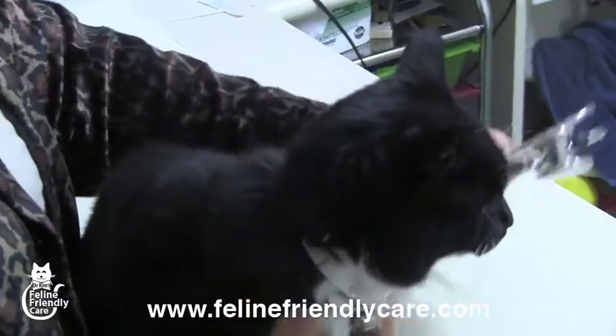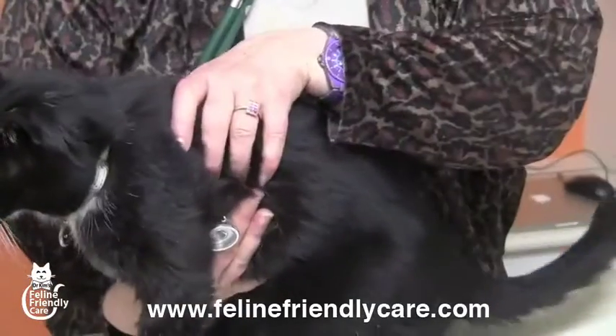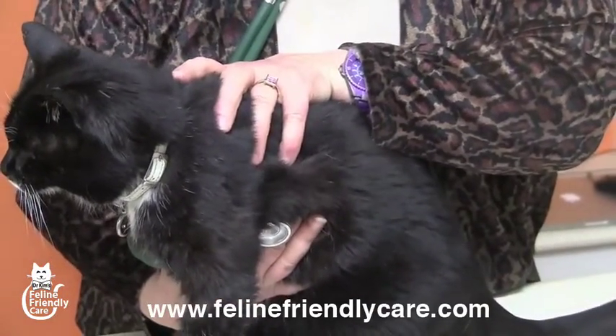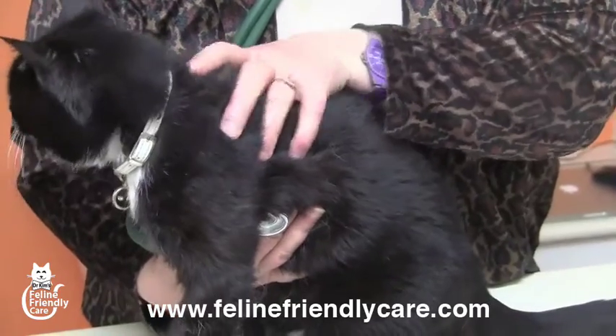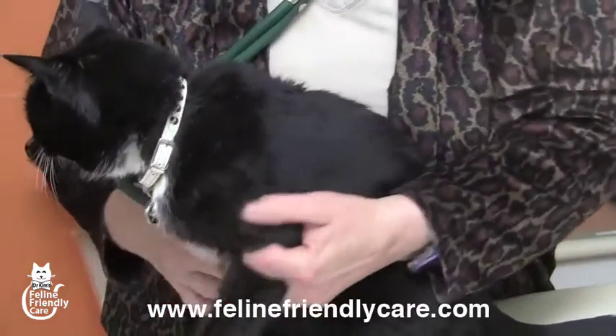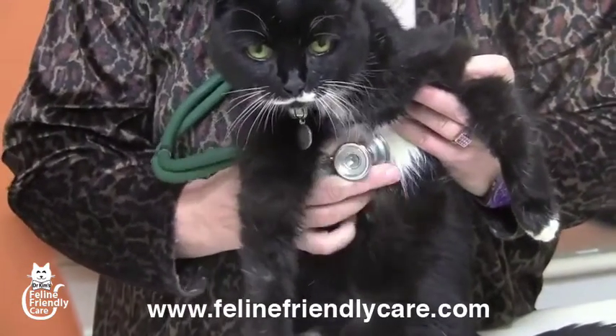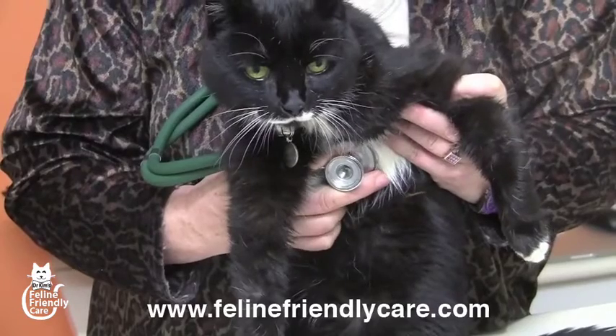I'm going to listen to her heart, because that's one of the things we always do. This is the position you'd hold the stethoscope if you're listening to a dog's heart — just behind the elbow. It's not terribly useful in cats. The position for cats is here, under the sternum, just where the ribs end.